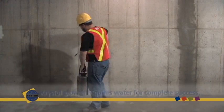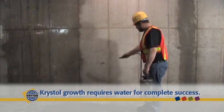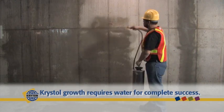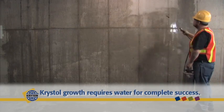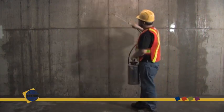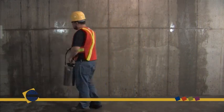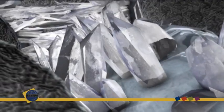Initial crystal growth requires water for complete success, which leads us to the next very important step. Wet the concrete with clean potable water. It is important to pre-wet the substrate to a surface-saturated dry condition, leaving no standing water. This is an important step to ensure that crystal growth penetrates deeply into the concrete.